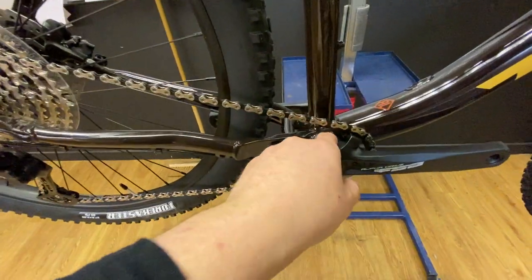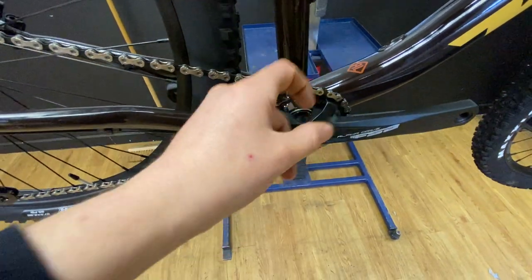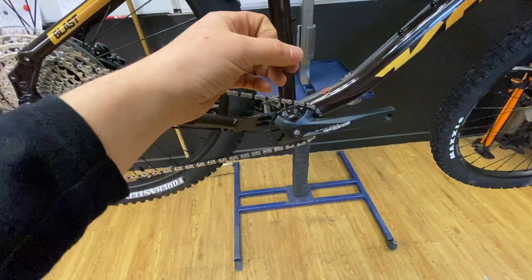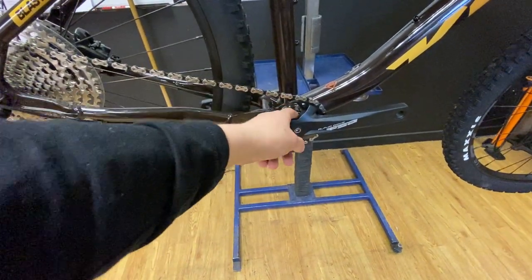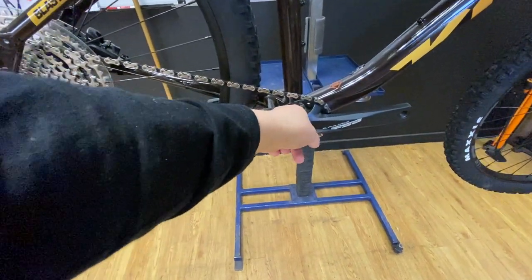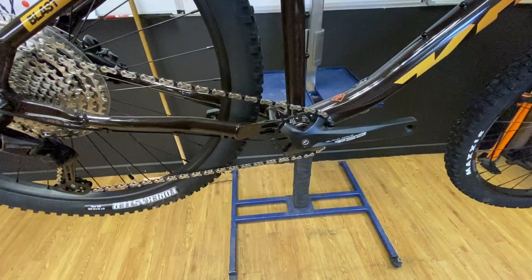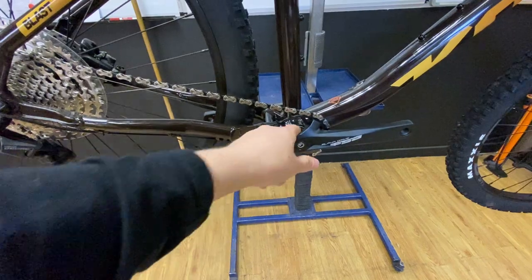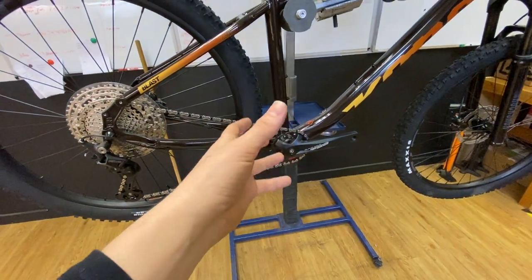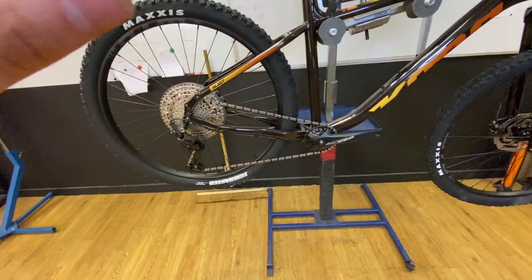Square taper bottom bracket — I like this as a mechanic. You can change it in and out quite easily and they're really cheap to replace. The actual ball bearings inside are far larger and take more pressure than the fancier external cup versions. There are efficiency trade-offs, but on a £1,000 hardtail you're not looking to break speed records or Strava segments. Twelve to fifteen pounds for a good bottom bracket plus fitting — easy upgrade.